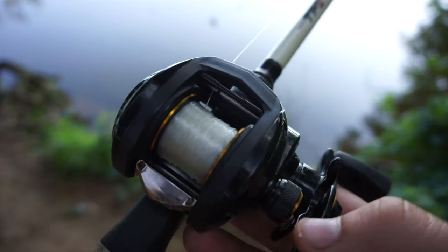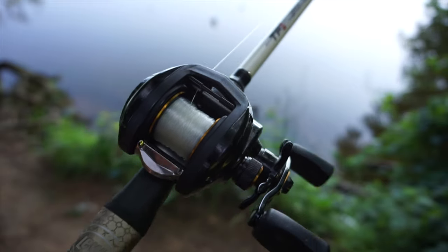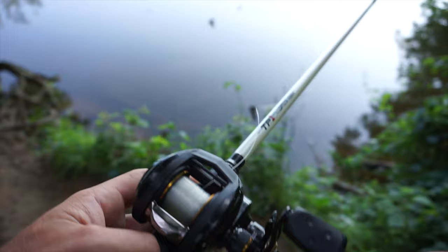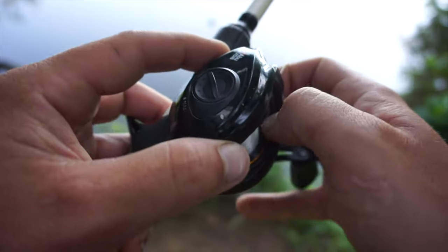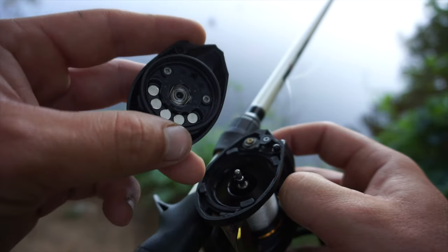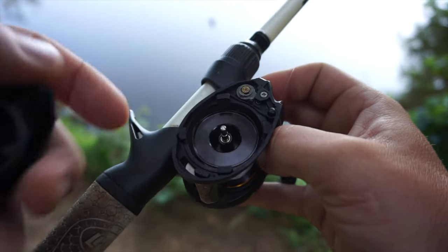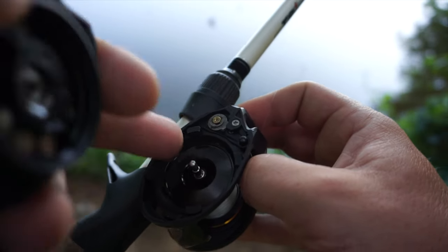Before we get into the casting portion of this video, we have to go over how to use these dials that are on these reels to set them up so that we don't get massive backlashes. So let's go over what this dial right here does first. This is the Abu Garcia Pro Max, and to show you what this dial does, we have to open up the reel, take it apart. You see those five silver plates in there? Those are actually magnets. So when you turn that dial, it puts those magnets closer to the spool, and that gives you your friction. The closer they are, the quicker it stops the spool from spinning.